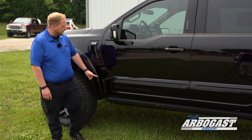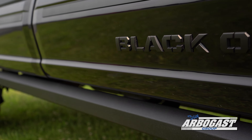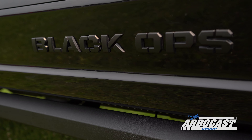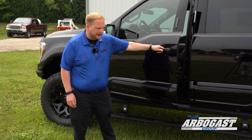Another really unique applique that they put on these trucks is this Black Ops logo — it's a separate panel they put on top of the standard F-150 door, just to give it a little bit more extra look. It also features power running boards integrated into the rock slider.